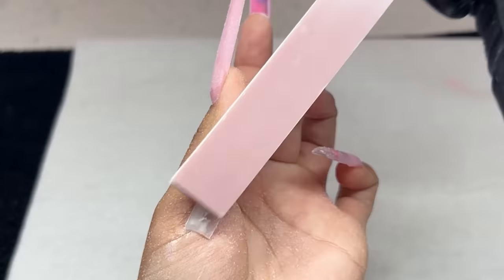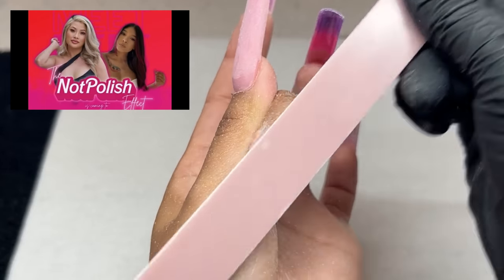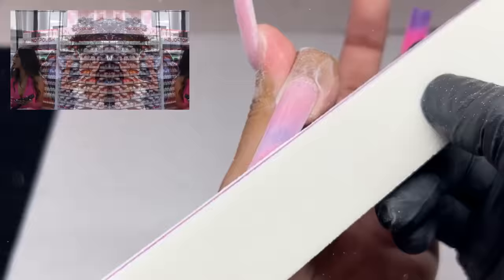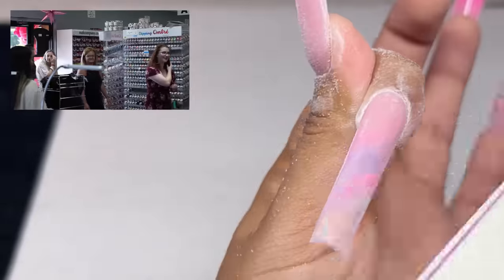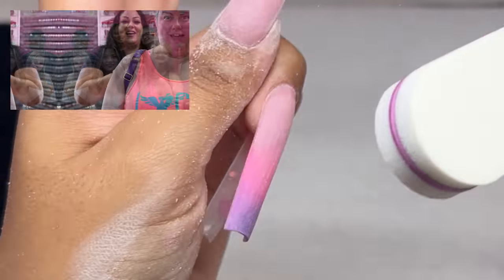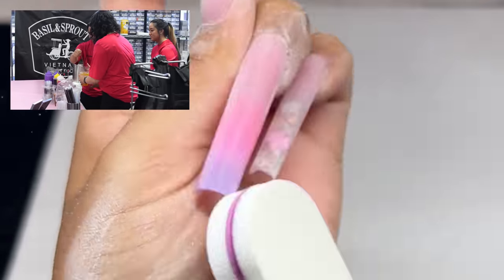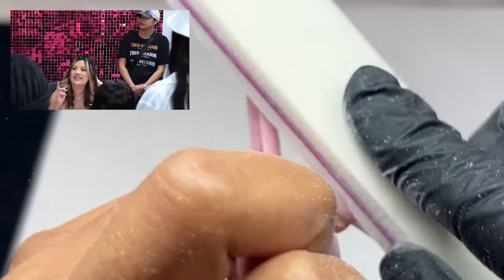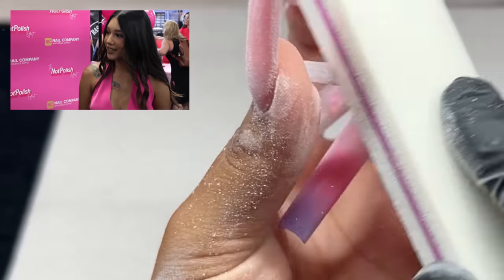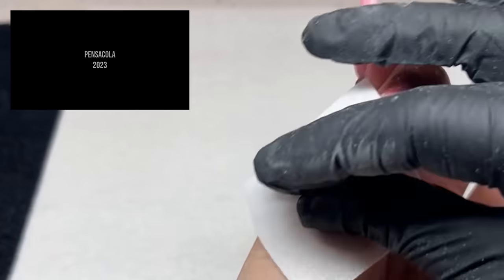Off topic, but if you missed it — I had a meet and greet with Knot Polish and it was so much fun! A huge shoutout to everyone who showed up here in Pensacola, Florida. I had such a great time doing demos, meeting you all, and chatting. I know I had some pretty deep conversations with a lot of you, and I really appreciate that. From the bottom of my heart, I love when you guys show up for me — it is so heart-filling. Thank you so much and I cannot wait for the next one!